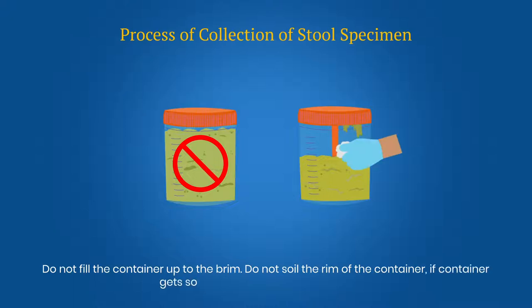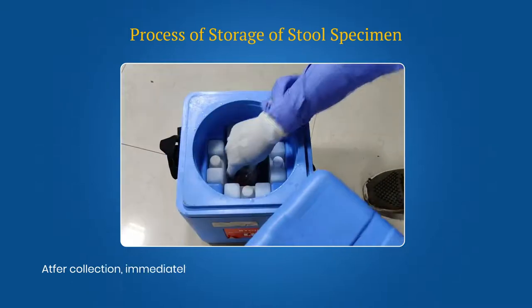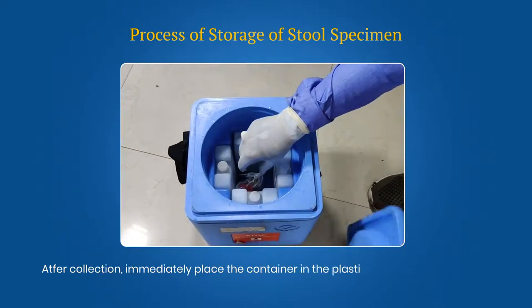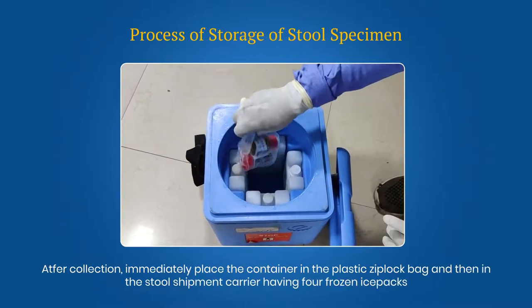Do not soil the rim of the container. If the container gets soiled, wipe it with absorbent cotton. After collection, immediately place the container in the plastic zip lock bag and then in the stool shipment carrier having four frozen ice packs.